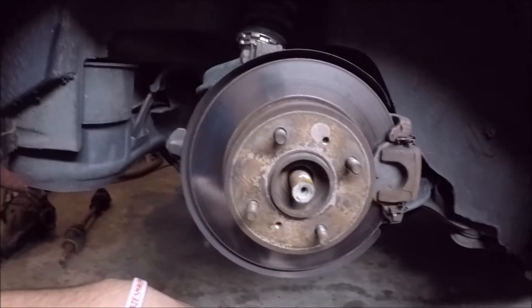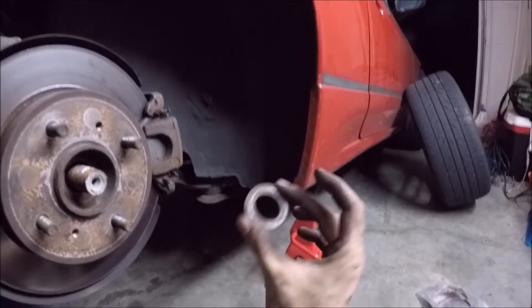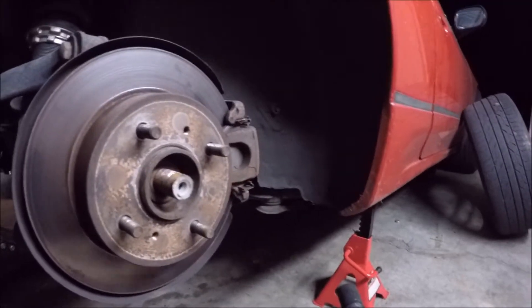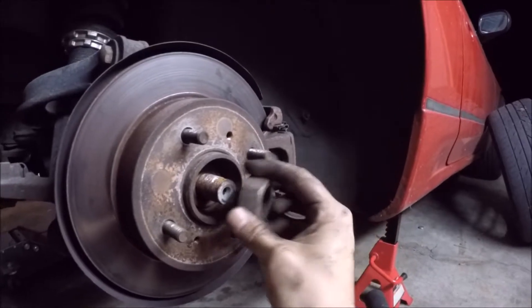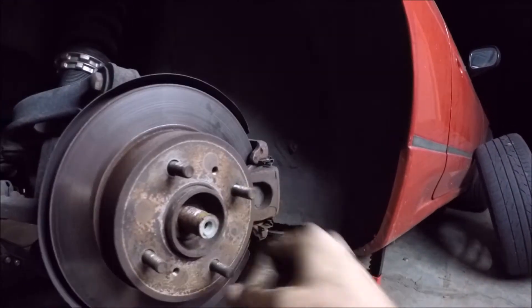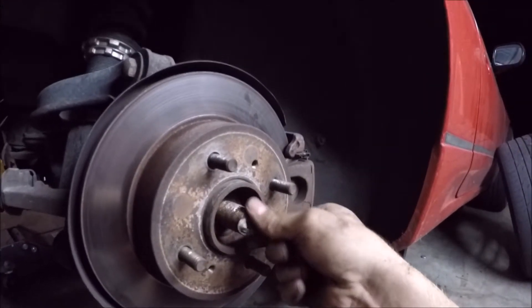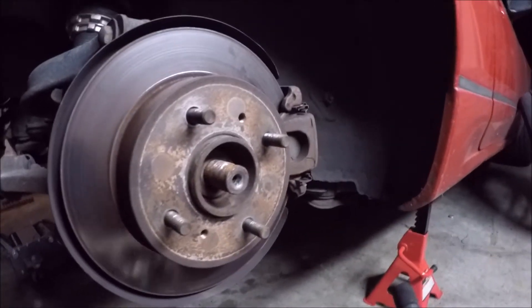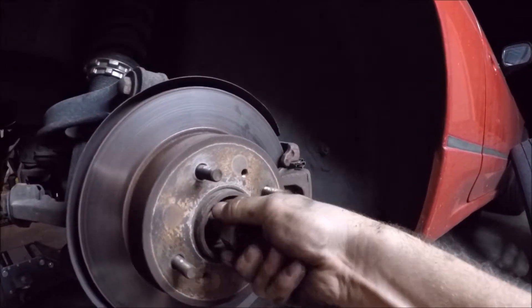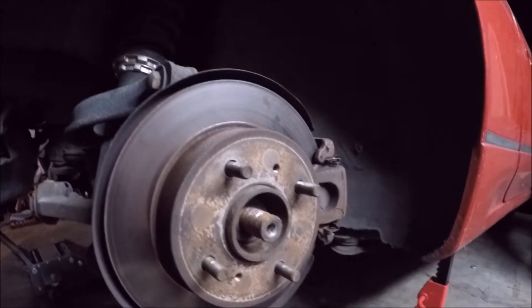It just slides right in. Most important thing — a lot of people forget how important this washer is, because if you don't have this washer over this, your nut's not gonna be able to tighten down all the way. You're just gonna have a continuous problem with your axle moving in and out of your hub, and you don't want that. I can't get this nut on here because of all this rust, so I'm gonna clean off these threads real quick so the nut will go on smooth.